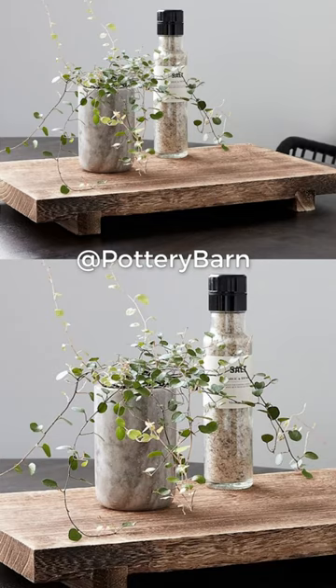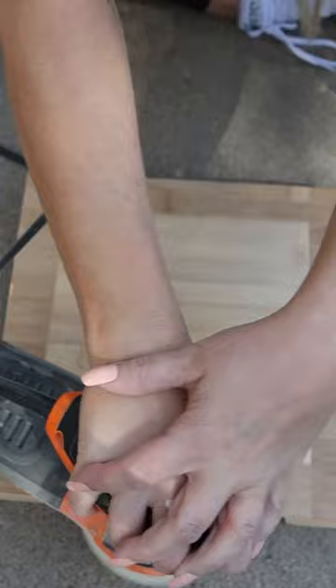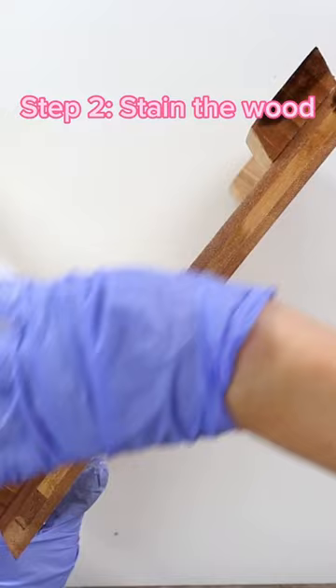The first step for this cutting board is to take it outside and use my orbital sander. I want to get all of the finish off the top so it's down to its natural wood state. I'm going to be using a dark and light stain — the light stain goes throughout my entire piece first.